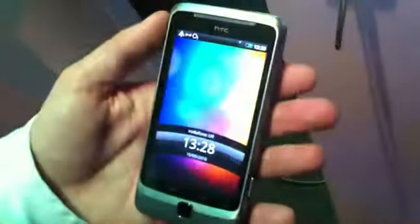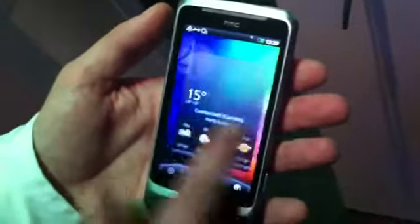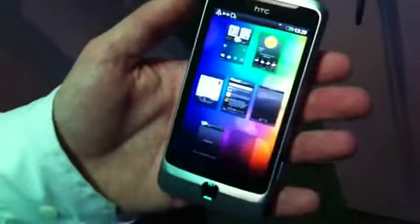So I turned it on and literally it's ready. How impressive is that? That was the boot up time. Are you joking? That's why I wanted to show you.